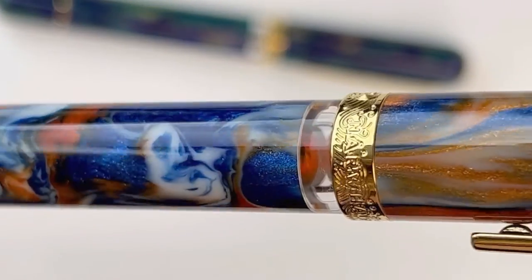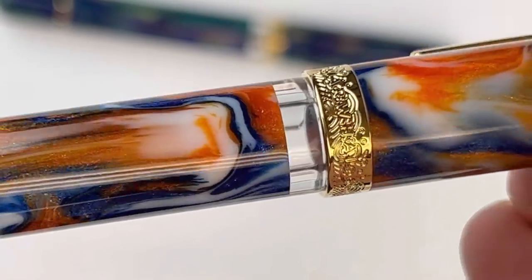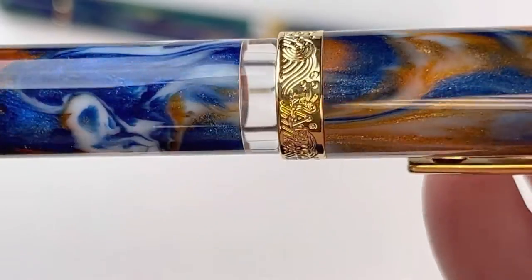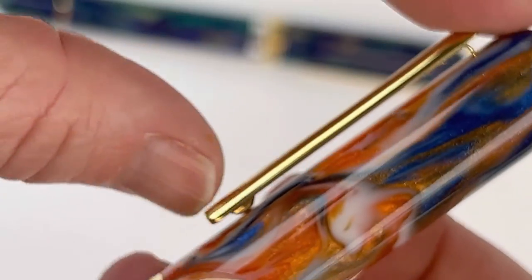It's a really pretty combination. There's some detail there on the center ring — the Narwhal name and the waves crashing. Here's a look at the clip.